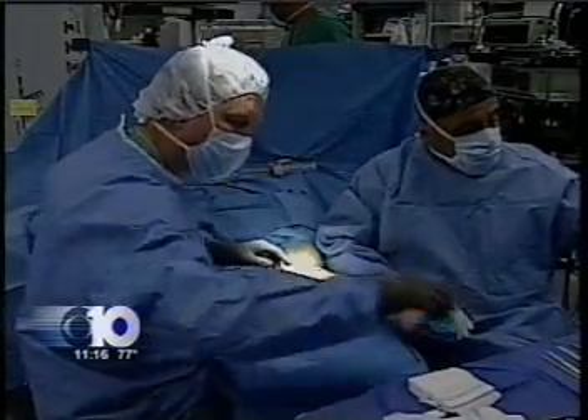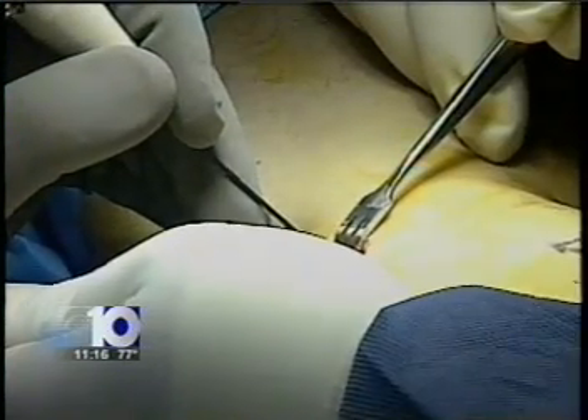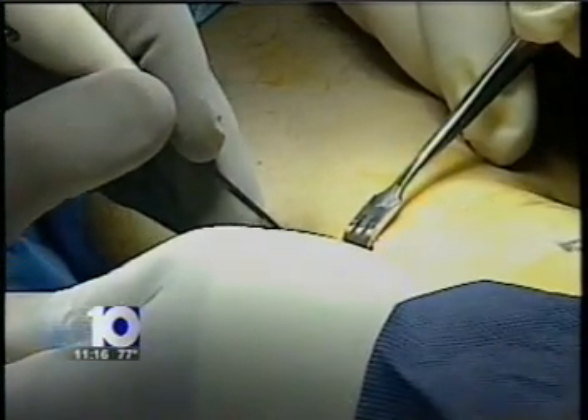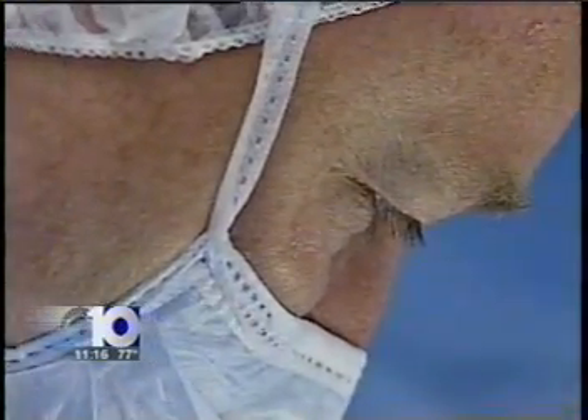Dr. Randy Roble, a grant orthopedist, tried a new procedure on her called Topaz. Operating in a space the size of a quarter, he uses a tiny tool and radio waves to encourage the growth of new blood vessels and help the tendon heal. With this kind of procedure, pain relief is almost instant. In fact, within a week or so, patients will say, I feel better than I did before this happened.